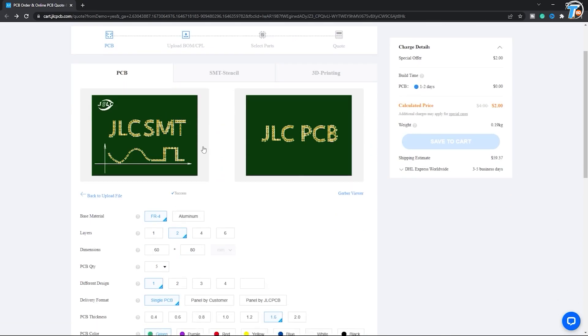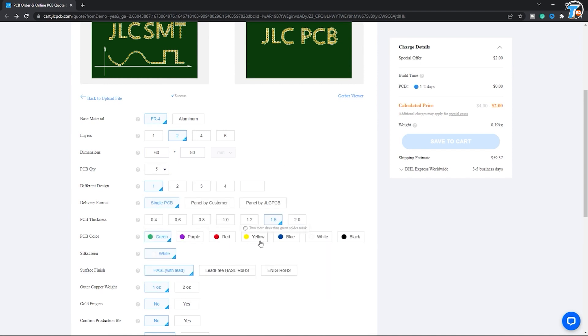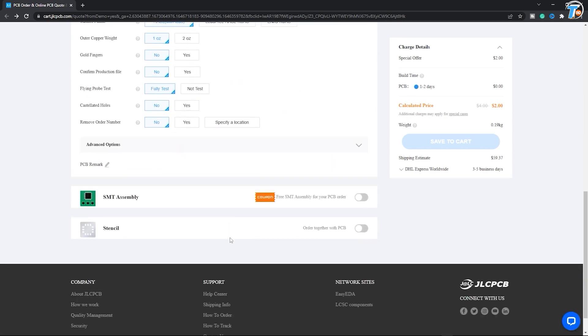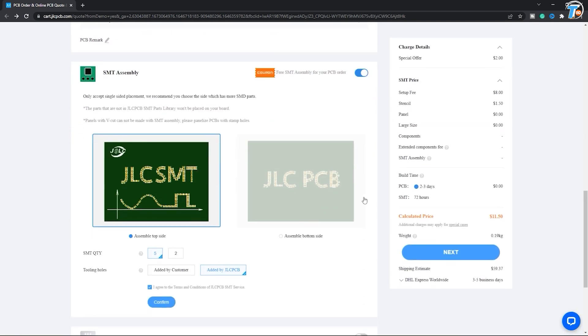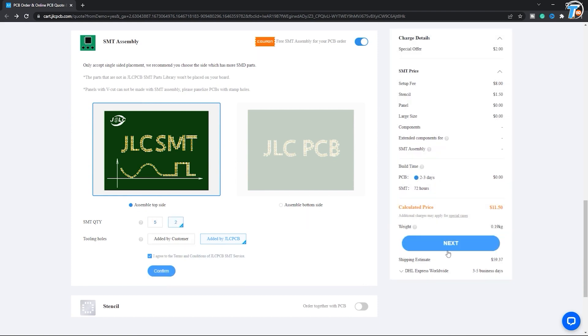I am going to upload it and set the color and quantity. We are going to use the SMT assembly option. With the coupon options, we are going to activate. Set the SMT quantity, then confirm and go to next.